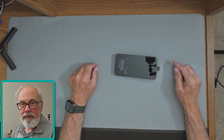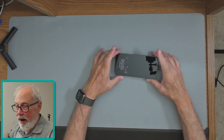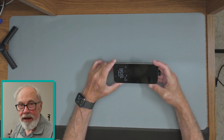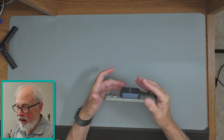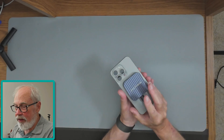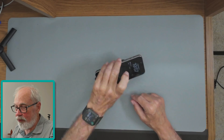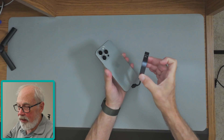In terms of fit and feel of the Acasis enclosure on the iPhone 15 Pro Max, I like it a lot. Normally I just hold the phone handheld with my thumb and finger, and I find that having the Acasis drive on the back gives me one more bit of grip with that other finger — it just feels good in hand. The enclosure is also very secure on the phone and not going anywhere.